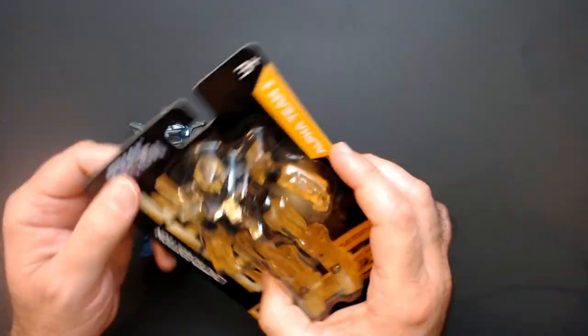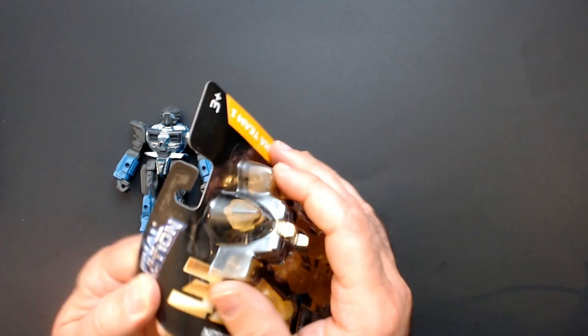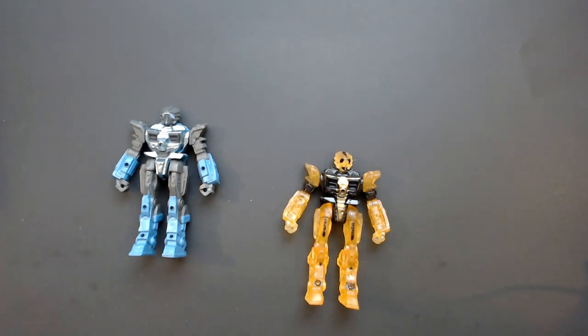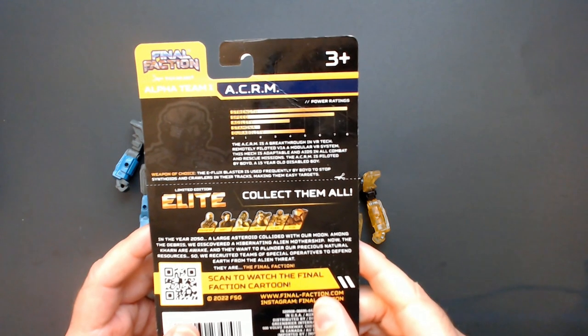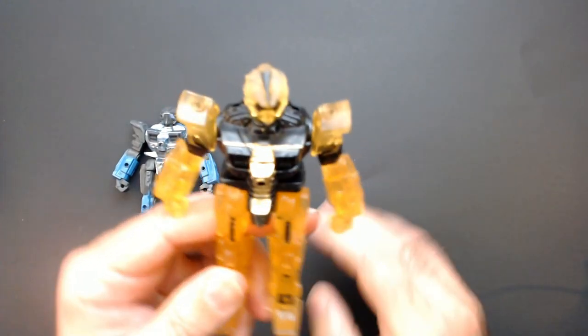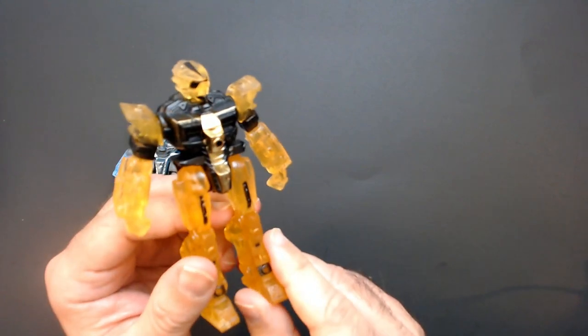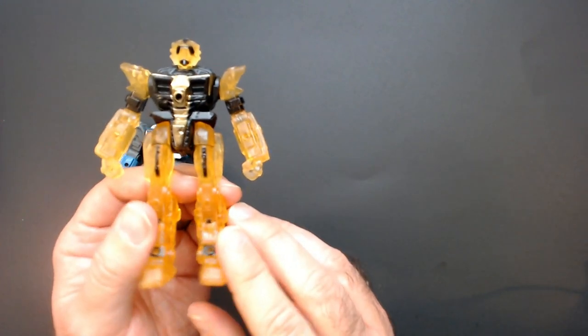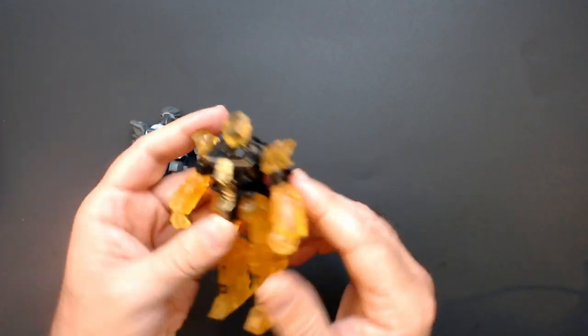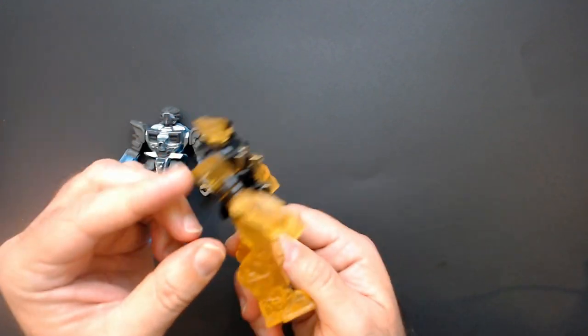I haven't popped this open yet, so we'll see how the gold looks. Here is the Elite ACRM - clear yellow plastic. Yellow and black looks good. I guess you kind of got that bumblebee color scheme going on.